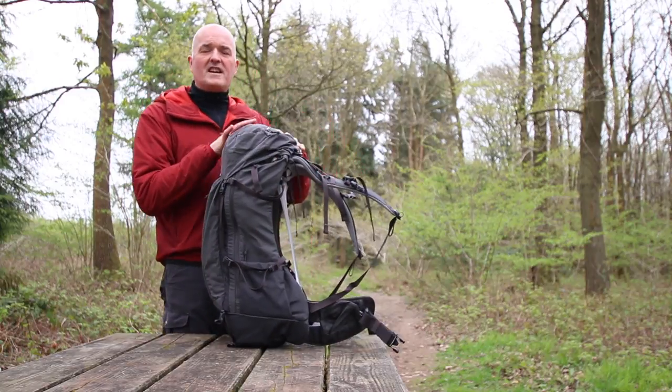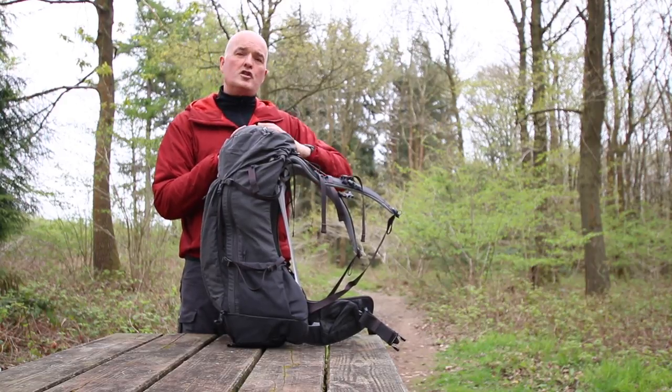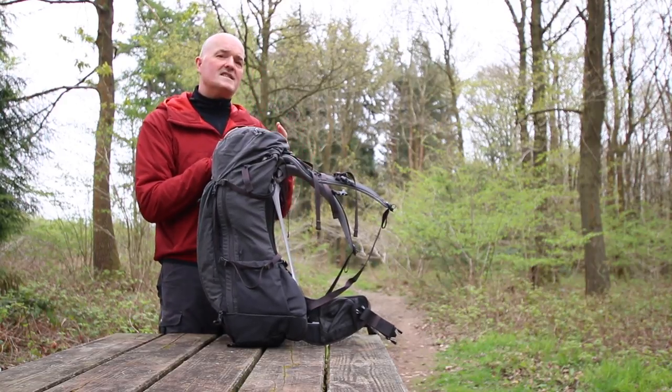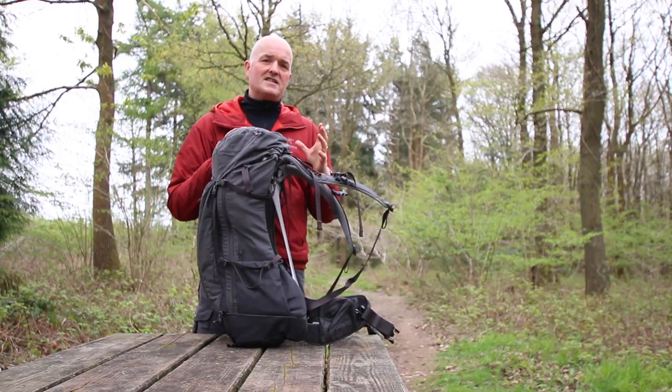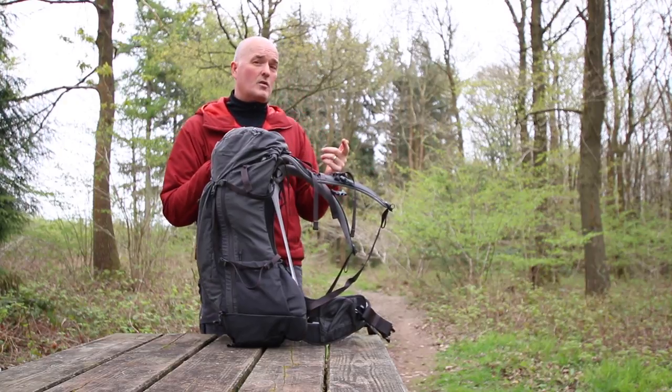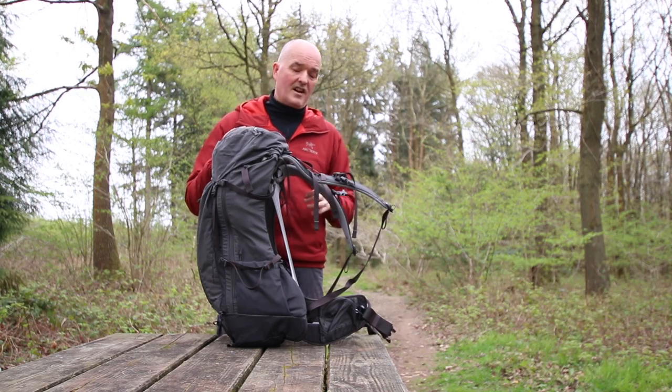This 45 litre is the perfect multi-day lightweight backpacking pack, or you can use it for a winter day's hiking when you're carrying more equipment. It gives you that versatility if you want to carry maybe a sleeping bag, some cooking equipment, if you're travelling light, or if you just like to carry lots of stuff.